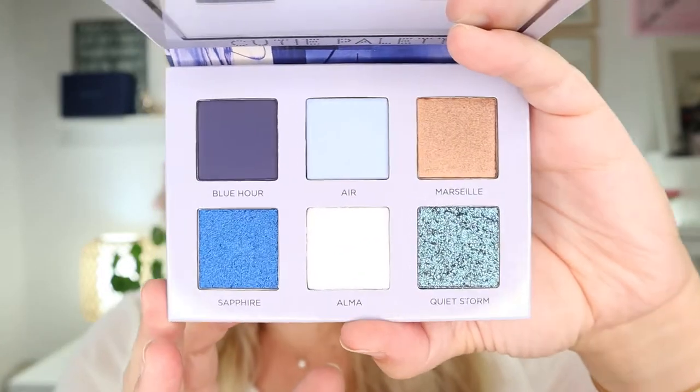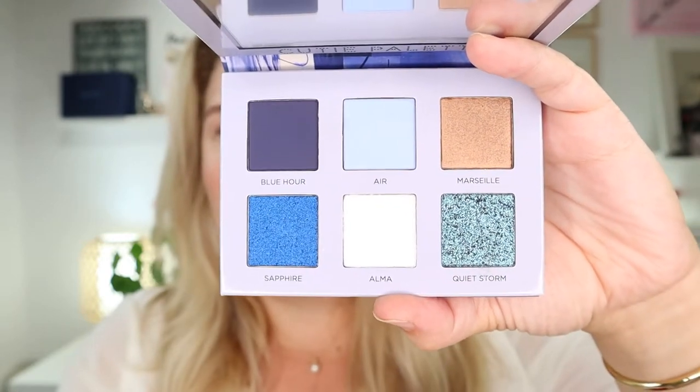Hello, welcome back to my channel! Today I am going to do the reverse cat eye technique, and I want to do it with this little palette — this is one of the two new Cutie palettes by Nabla. I love Nabla, I love the Cutie palettes. I'm just going to use these three shades: something blue and light on the top lid, and then on the lower lash line I'll use Blue Hour to make that cat eye moment.